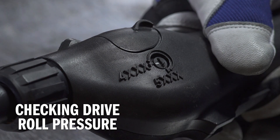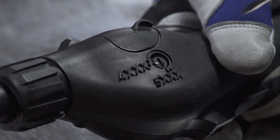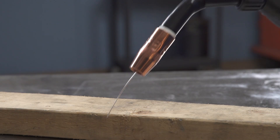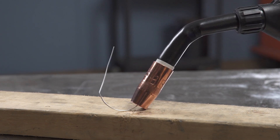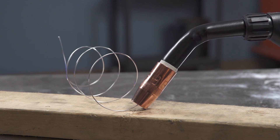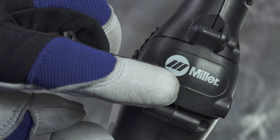Finally, check the drive roll pressure on the push-pull gun to ensure a trouble-free weld. Use the wire tension control on the side of the push-pull gun to set the drive roll tension. For 4000 series wire, set the controls to 4XXX, and set it to 5XXX for 5000 series wire. Place your gun tip over an insulated surface like a wood block and feed the wire until it feeds consistently and curls on the wood without slipping. Snip the wire off, then close the cover on the gun and the side door on the machine.